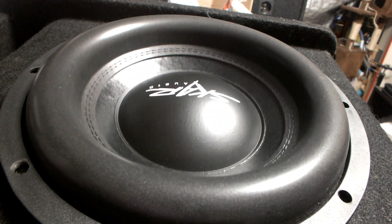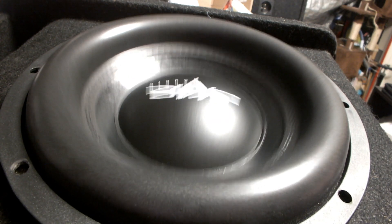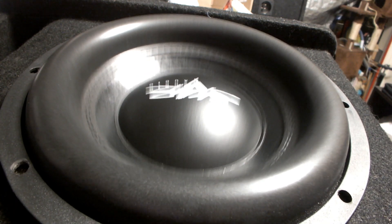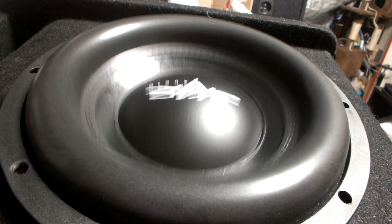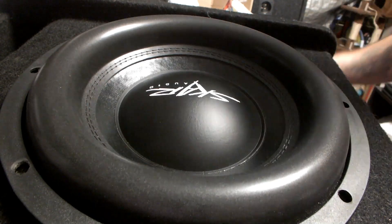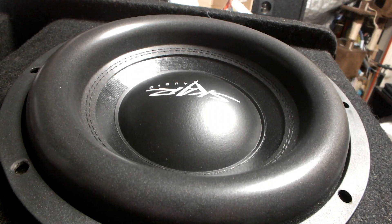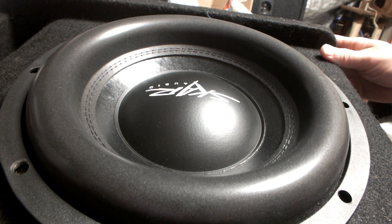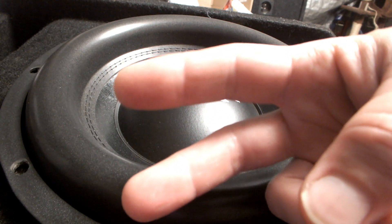It's a dual 4-ohm setup — I forgot about that. I want to thank you guys for watching as always. Make sure you like, share, and subscribe if you haven't already. Take care of yourselves and each other, and as always, peace.